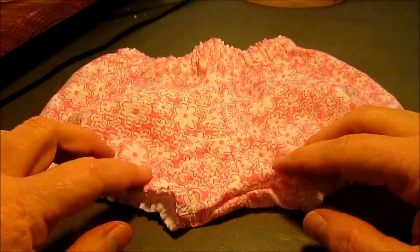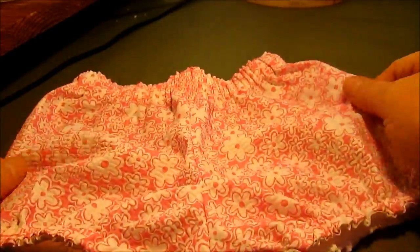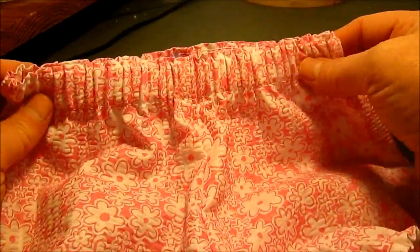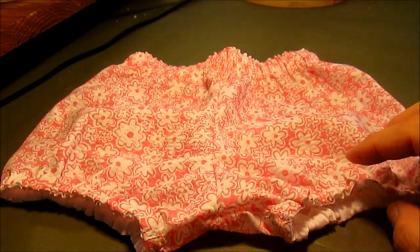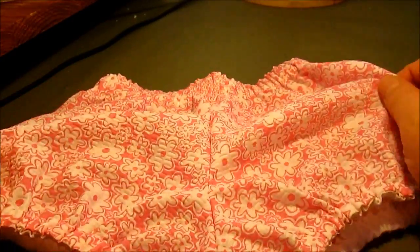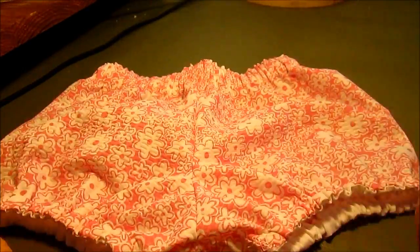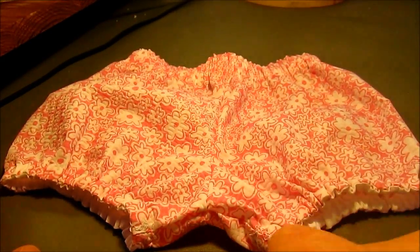Hi, this is Cindy from Vintage to New with a pattern tutorial. Today we're going to make a little bloomer diaper cover. It has no side seams, so you're just sewing the front, the back, and the crotch, then putting elastic in the legs and the waist. This is a really good pattern for a beginner. Because there's no side seam, this pattern isn't one you'd add ruffles to — it's just for a little pair of bloomers or a diaper cover to wear under a onesie or dress.